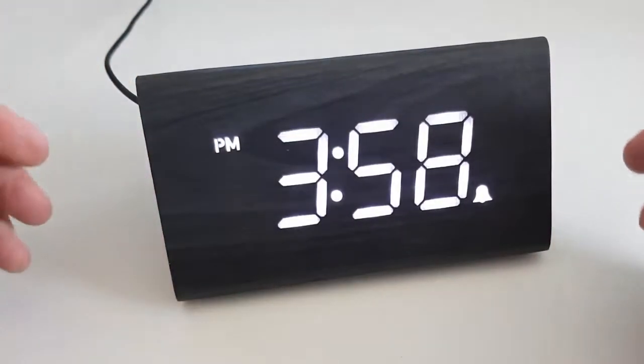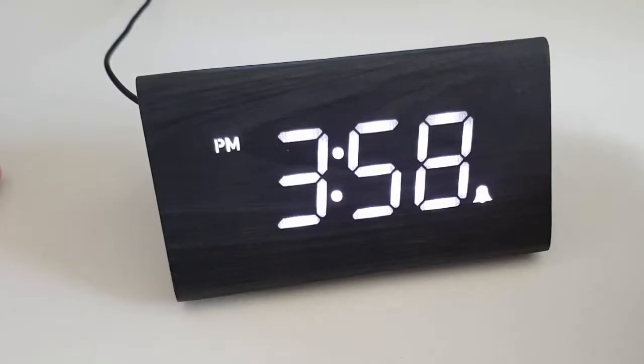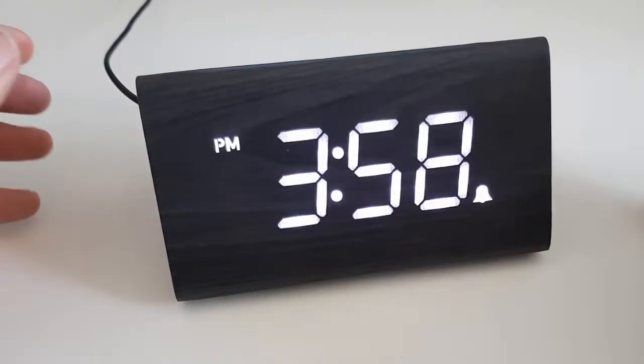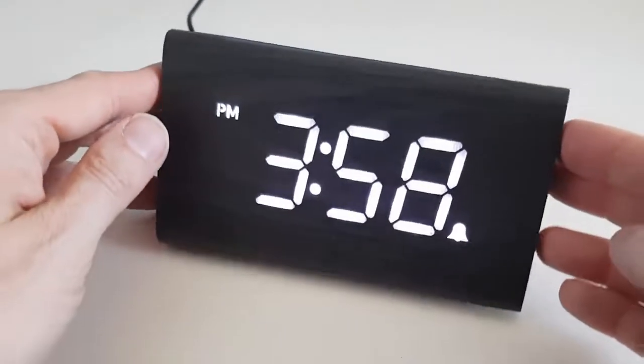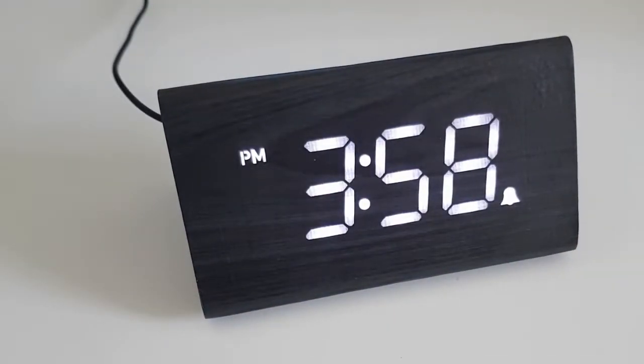The battery compartment retains your time and alarm settings in case of a power cut. So that's the Travelway digital LED alarm clock in wood effect style. If you want a clock that just tells the time and wakes you up in the morning, the Travelway digital alarm clock is definitely the one for you.